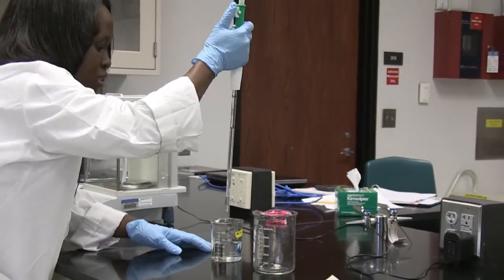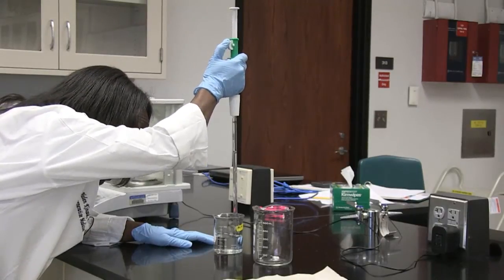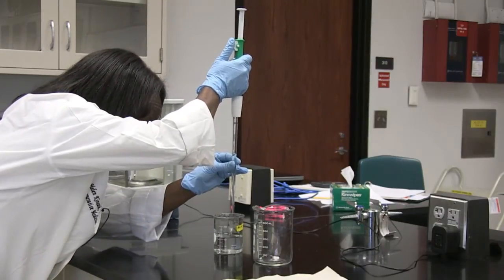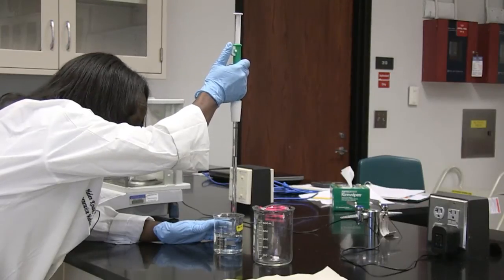A bubble got in, so I want to make sure that I get rid of the bubble. I'm below the 10 mil mark, so I'm going to add a little bit more to get me there. Now I'm at the 10 mil mark.